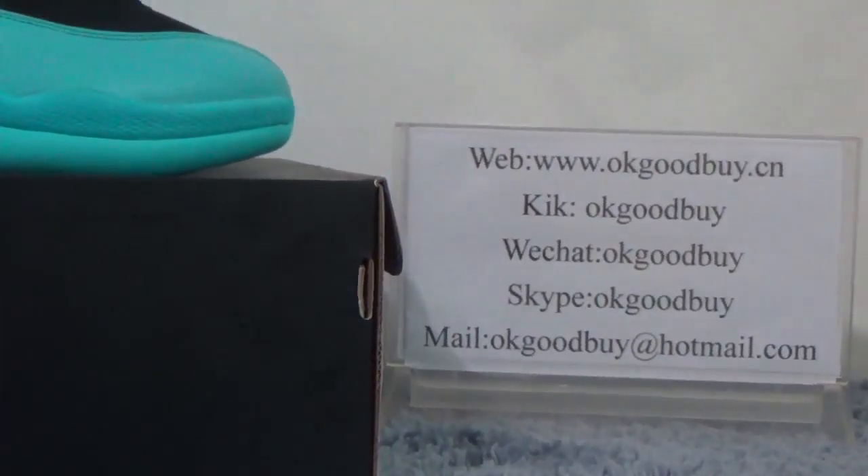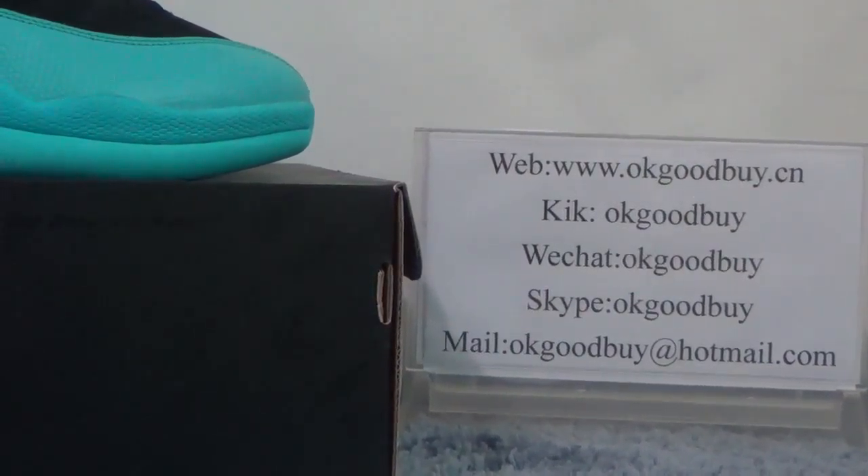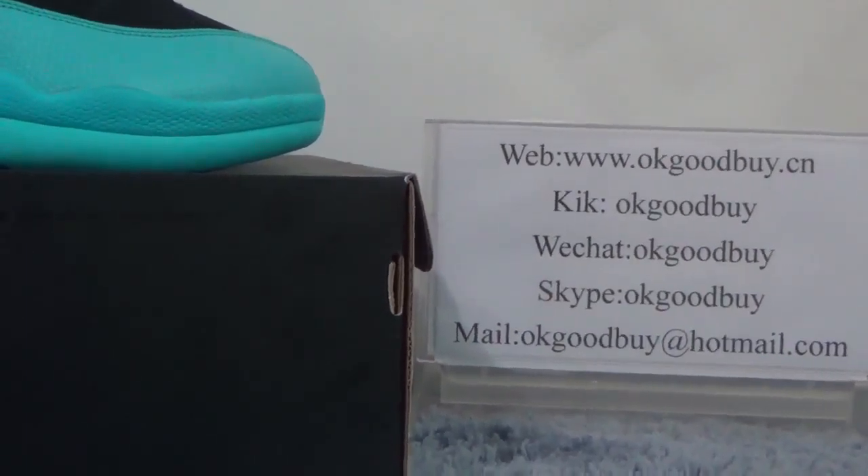If you have any questions, you can contact any package, which are the Oskar. Also, you can go to our website, Oki Goodbye Dotsin, to do some search and order.